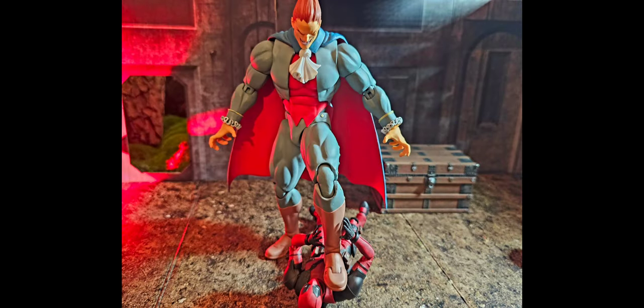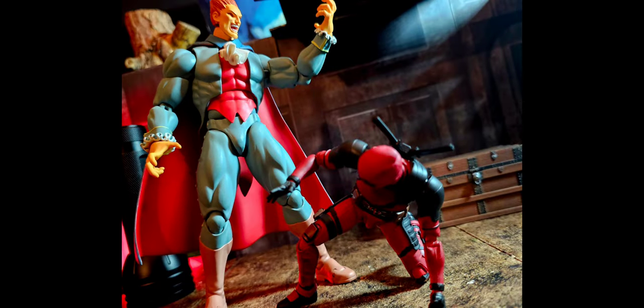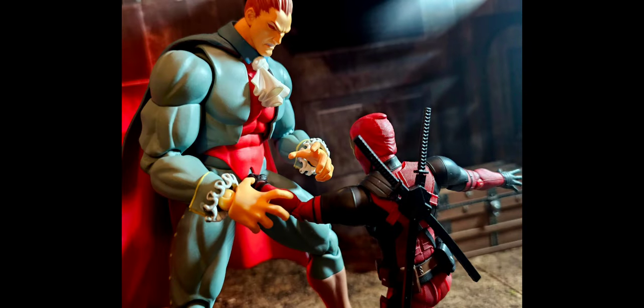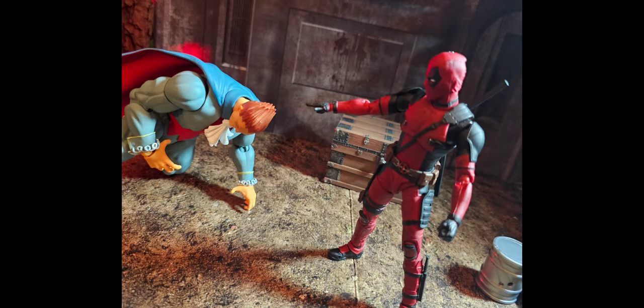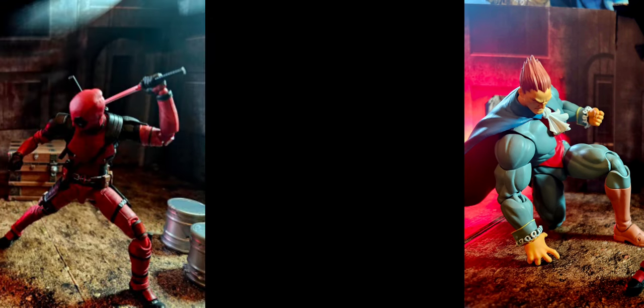I do have some gripes and complaints about the figure, but overall this figure is really, really nice — dope figure. I thought I'd do something different by trying to make it almost like a comic book style, with words and seeing him saying his iconic stuff that he's always saying. You know how Deadpool has a big mouth on him.